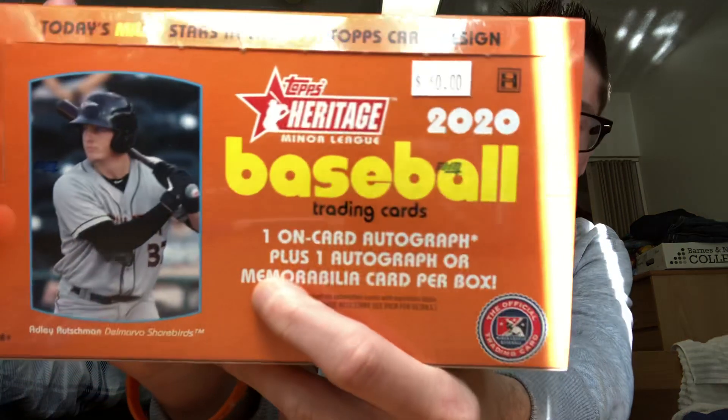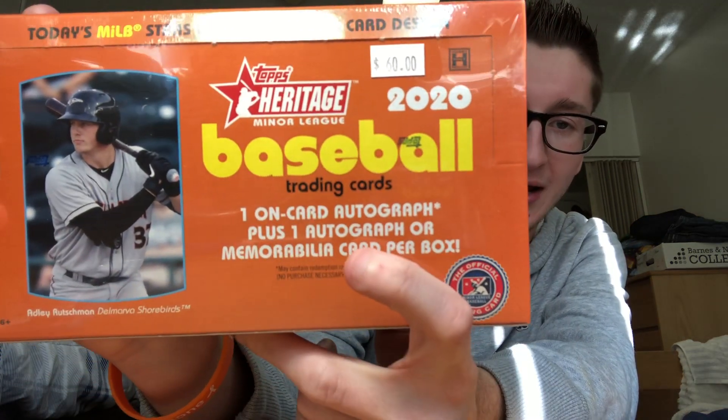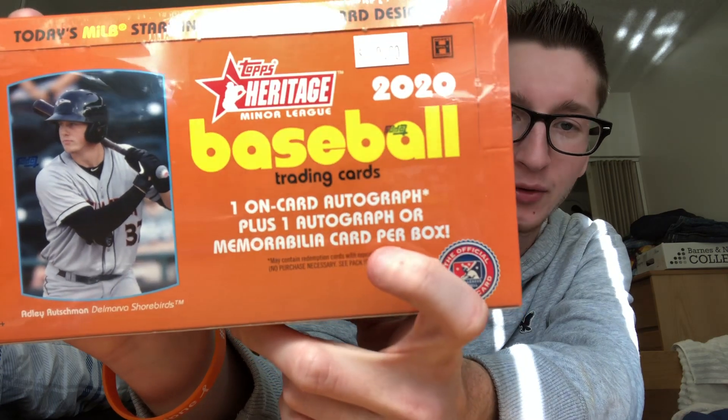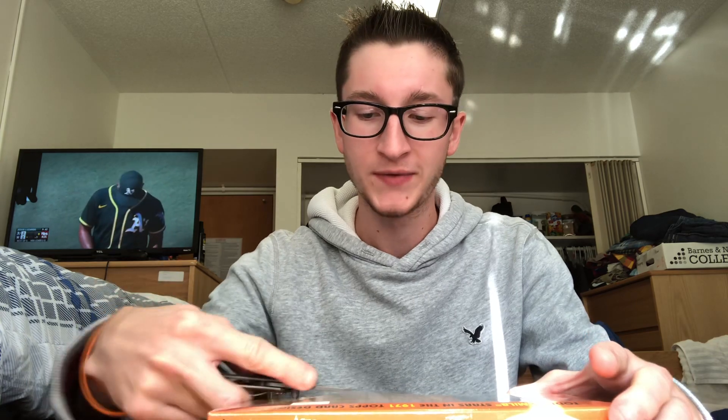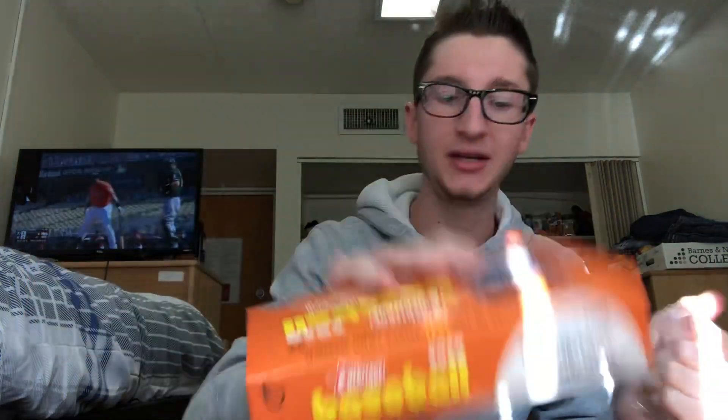You get one on-card autograph plus one autograph or memorabilia card per box, so you're guaranteed at least an auto and a relic, or maybe just auto — I don't really know. I've never opened a box of minor league, I don't believe, just a few little packs in the past, so I thought I'd try it out and make a video for you guys. Hopefully you enjoy seeing some of the minor leaguers — I know I do.